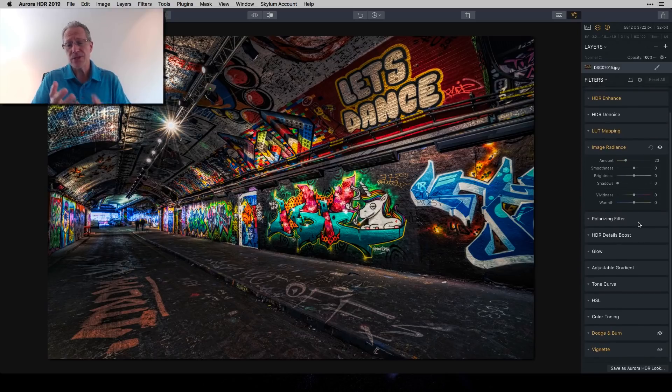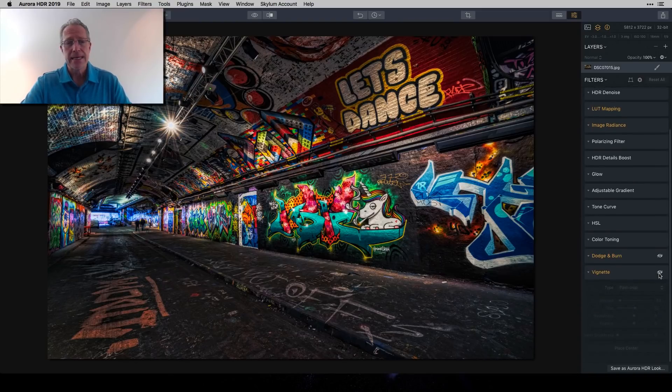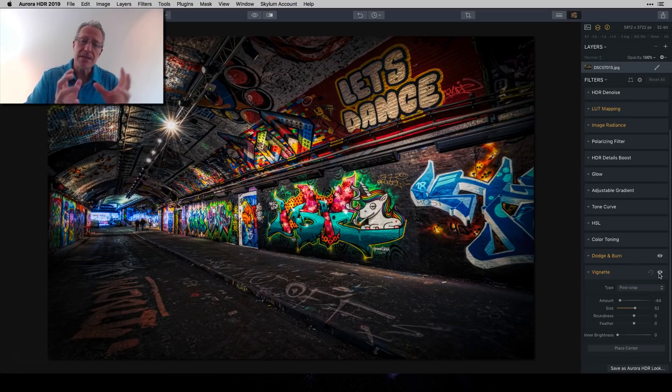The last two things were vignette and dodge and burn, in reverse order. HDR often gives you an even distribution of light — taming highlights and brightening shadows — and early on I loved that. But over the years I've come to think shadow is your friend; it's expected visually and helps a photo. So I added a vignette at negative 84, with a size of 52, adding back some shadow around the edges.